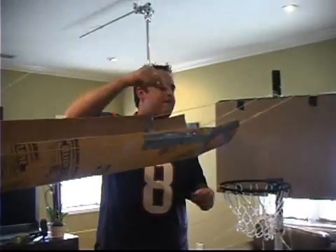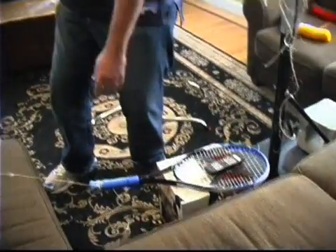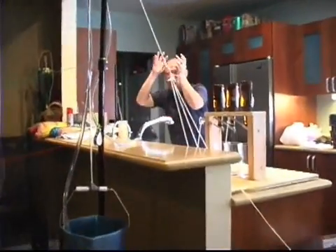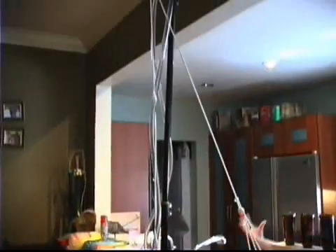Now the basketball is going to roll down this ramp right here. It's going to go through this net. It's going to turn on the DVR remote, and then this is going to turn on the sink in the kitchen. And then the sink is going to come, and the water — like nature's source — is going to start flowing through the tube, and it's going to fill up the bucket, which is going to weigh down and open up the beer.